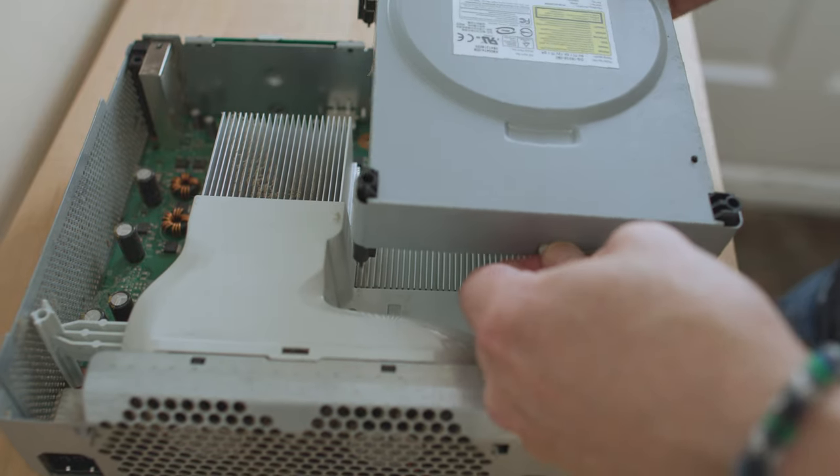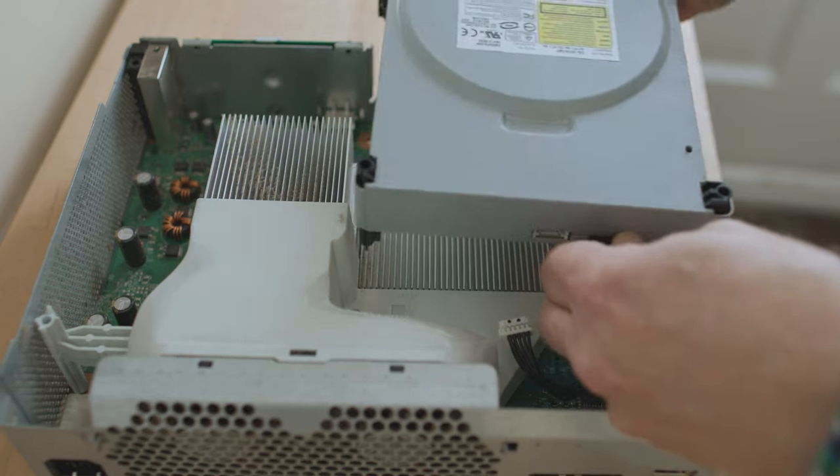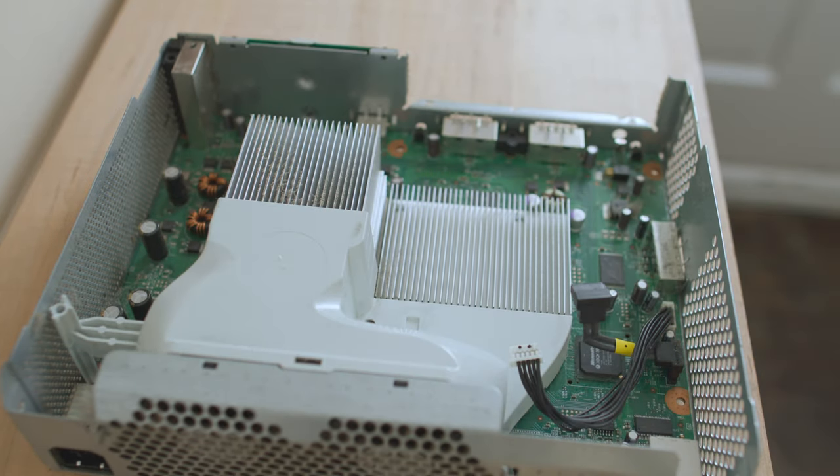There are two cables connecting the optical drive to the motherboard of the Xbox — one for power and one for data. I just pinch them, give them a little wiggle, and out they come. I try not to pull by the cables — always pull by the plug, never by the cable. Once the cables are released, I pull the drive away and put it off to the side.